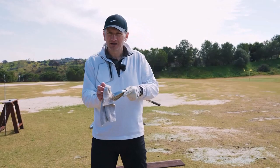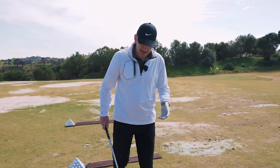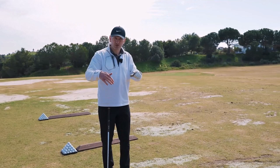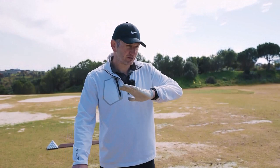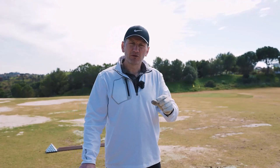Still wiping the mud off my club and clothing here. The first thing with fat shots — we need to understand it's not necessarily, in fact nearly always it's not a problem that the club's gone too low. That would be intuitive to think, but we do need a divot. If you go to a driving range or a tour event you'll see divots ripped up all the way along the range. We need a divot, we need the ball first.